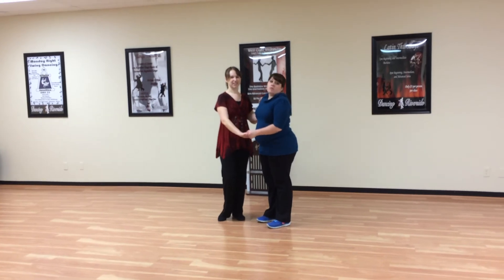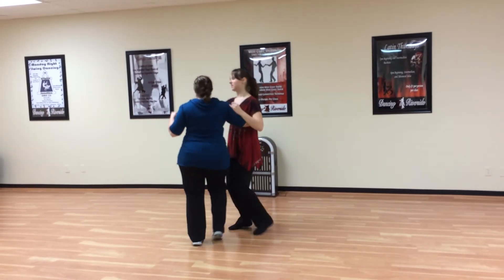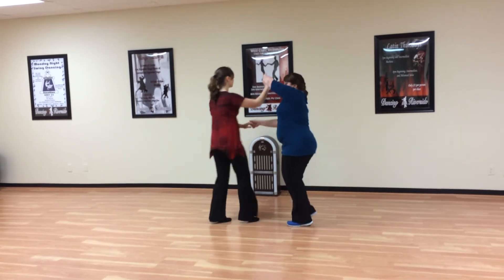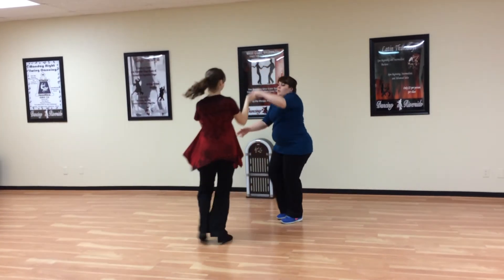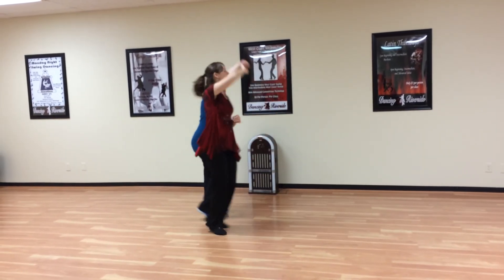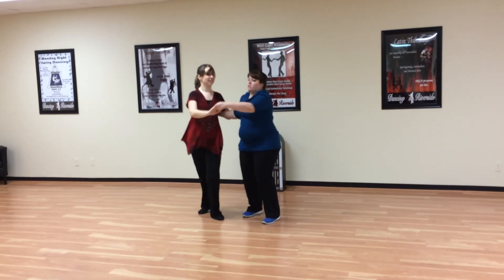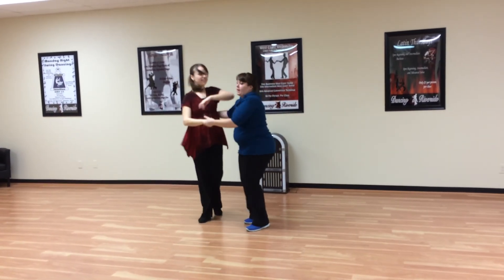The whole sequence is: we have our rotate basic, he goes, she goes, we're at the release, triple, triple, trade places, then sweetheart, then a turn on a sweetheart, then she goes, he goes, into shake hands, bring her behind, and you can do either one from here, then bring her into closed, and then we have our tuck with the twist, and then the inside turn back into closed.